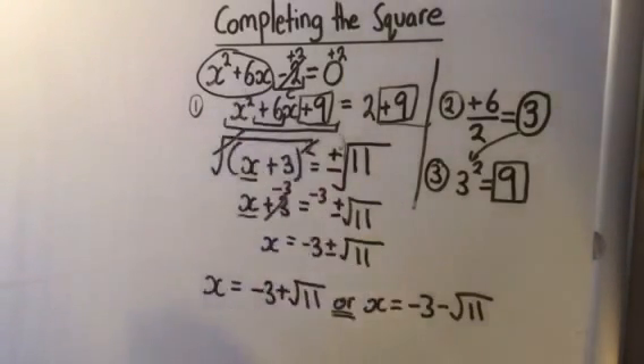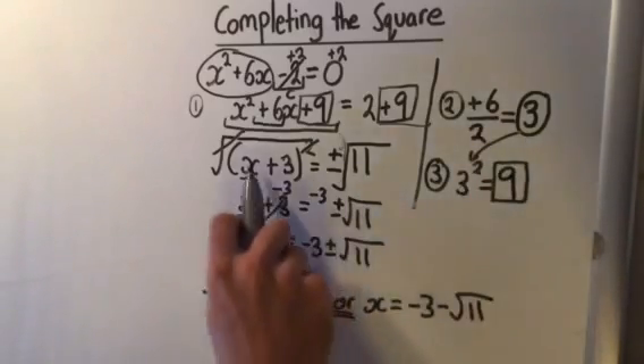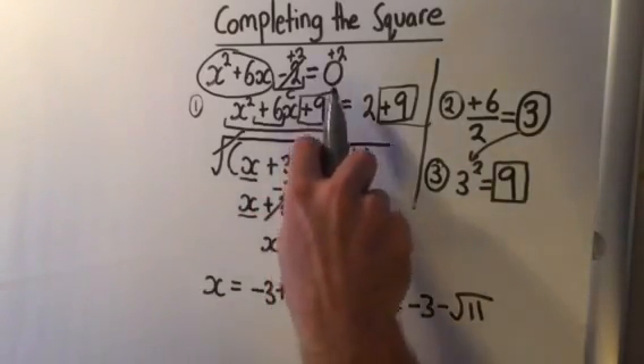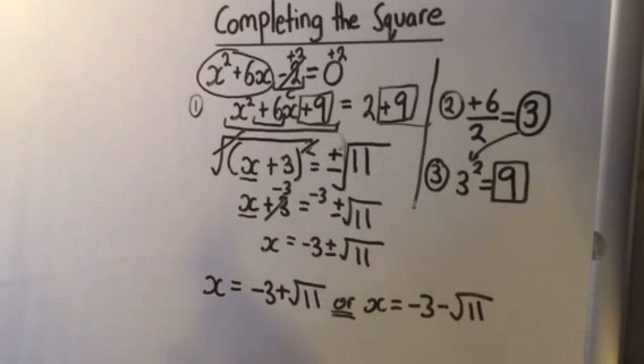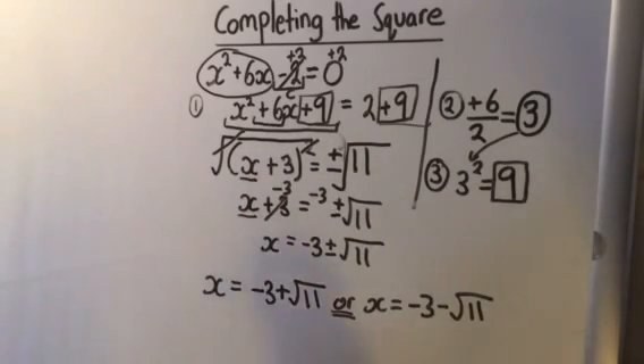You can check this with the quadratic formula and you'll get the same answer. The last thing to remember with completing the square is that it allows us to get one bracket in our factor instead of two brackets as we normally see with the PSF method. We're making a perfect square by adding in the right number. The difference is we don't need the right-hand side to be 0 the whole time. Make sure you go over the perfect square formula to understand why this is working. Now you know all three methods to solve a quadratic: factoring, the quadratic formula, and completing the square.